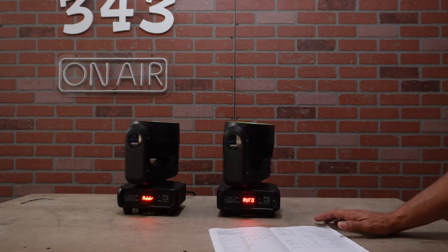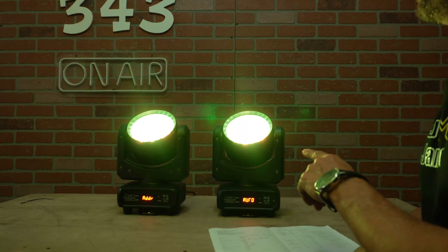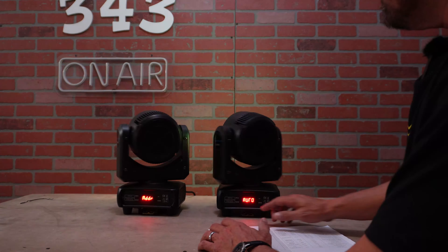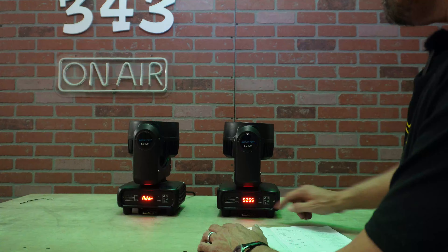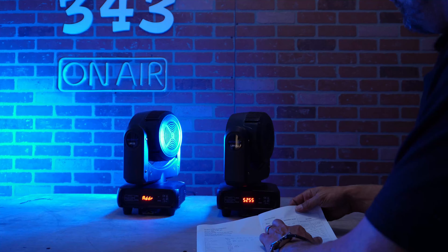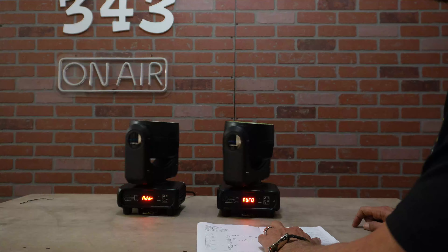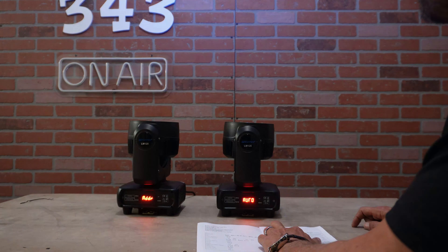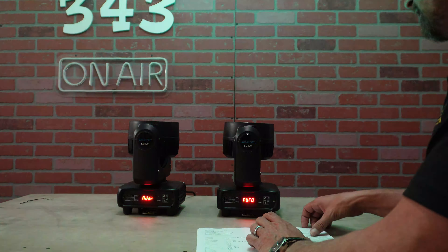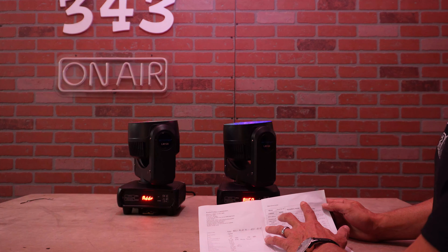Continuing the product review on the Demon Eye — it does have a pretty bright wash on it. There's a really cool lens effect with the color ring, and you can manipulate those lights individually. In the auto show, pushing enter, you've got zero to 255 for the self-propelled mode. It does have sound active being zero to 99 for voice control mode and sensitivity. There are DMX modes in this as well.